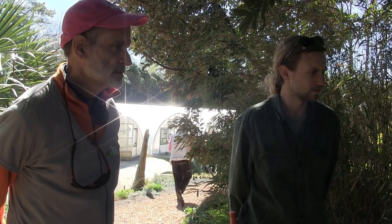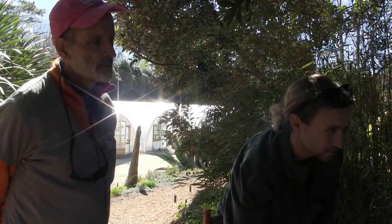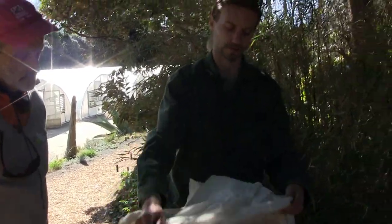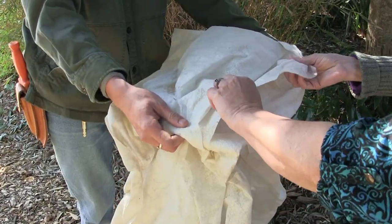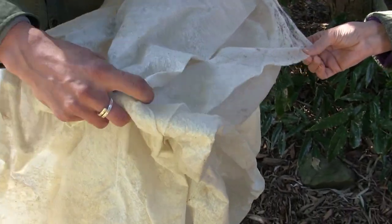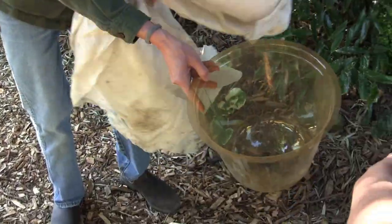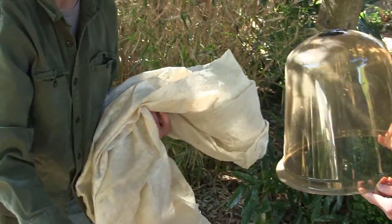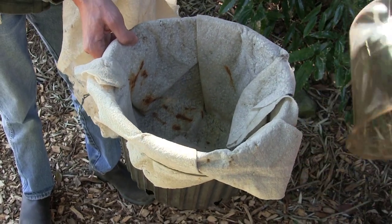My neighbors wrap their boxwood in burlap. Are you familiar with frost cloth? This is what we use in our garden — it's like a fusible interfacing used in sewing. We have domes for some plants and little inverted planting pots for others, depending on size — a little homemade solution. We have tons of those.